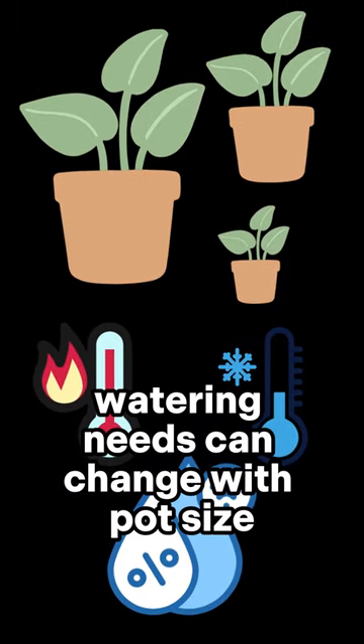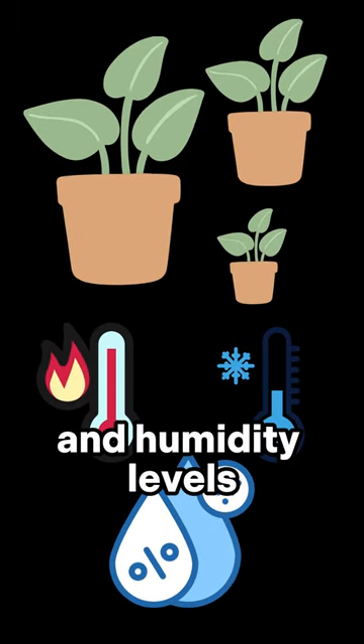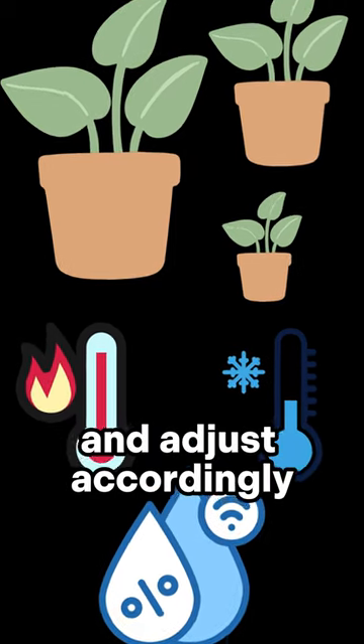Keep in mind, watering needs can change with pot size, temperature, and humidity levels. Always keep an eye on the soil moisture and adjust accordingly.